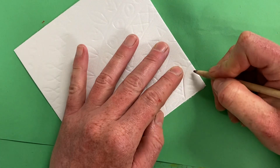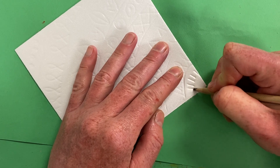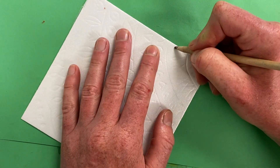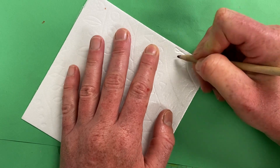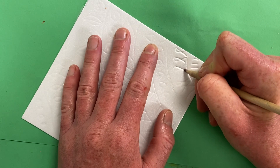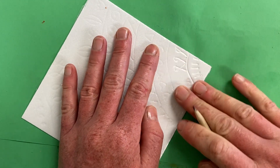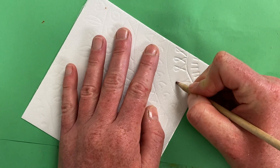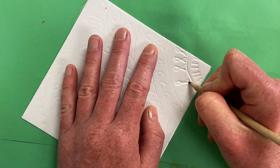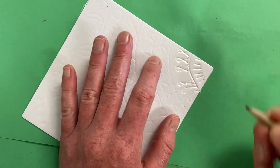You really want to get it as deep as you can, because the reason this will print later is we're going to be rolling ink on top of this, and wherever you have pressed these lines in very deep, the ink won't be able to soak in. It's imperative that these lines be super deep, because if they're not, the ink will just go into there and you'll print a rectangle.